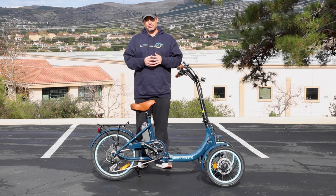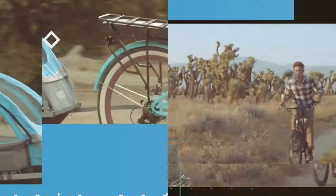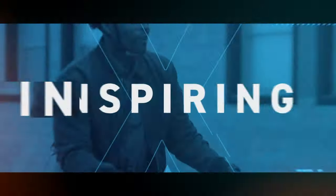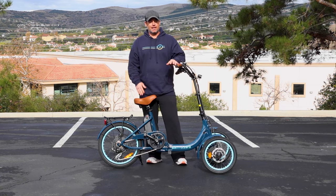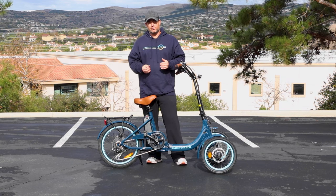The newest Tadpole eTrike that folds. Hey everyone, I'm Dustin. I have nearly 20 years experience in the bike and eBike industry, and today I'm gonna show you a brand new Tadpole electric trike that also folds.